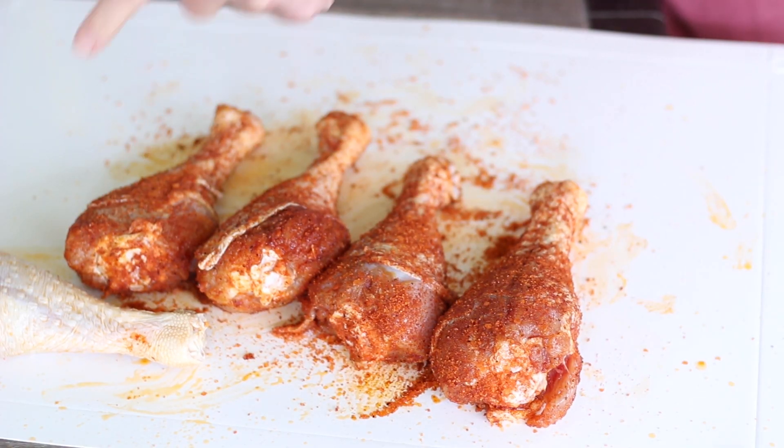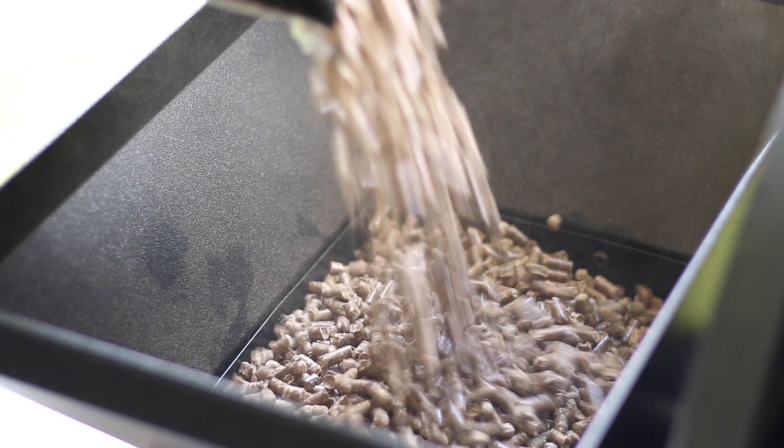We're nice and seasoned up, except for one of them which we're doing as a little experiment to see what it's like without rub. Let's fire up our smoker and get them on. I'm using Z Grills competition blend pellets — I'll leave a link below. On the Z Grills you'll power it on, set it to smoke, and once you see smoke coming out and hear the flames, set it to your smoking temperature, which today is 325 degrees Fahrenheit.